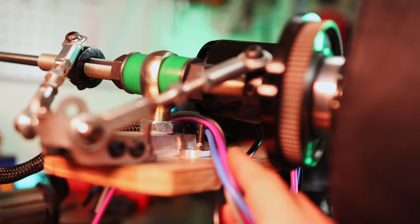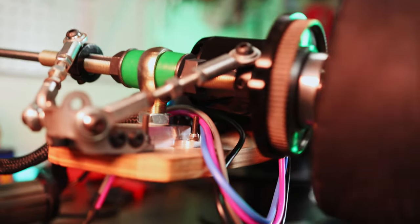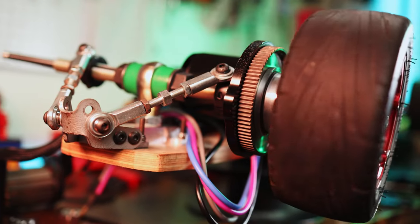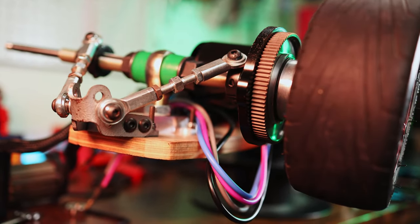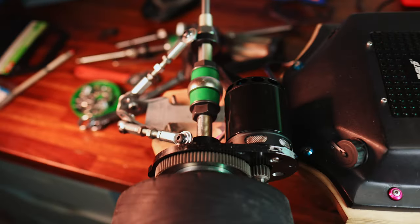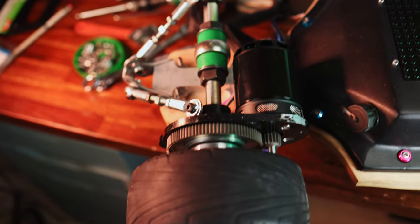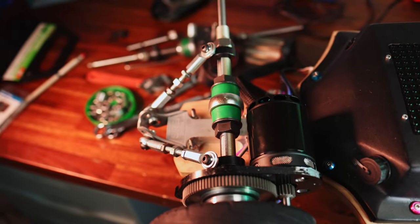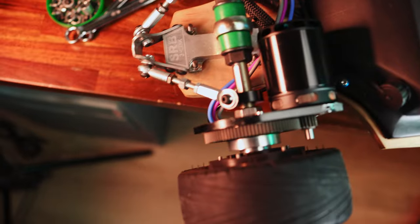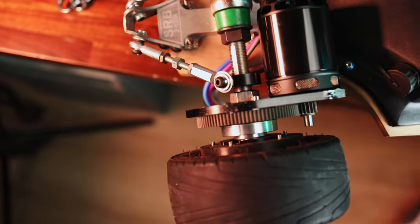It seems like the cables are even going to work out alright. I'm a little bit concerned about them getting this close to the motor, but I think with the right P-clamps and the right routing we'll be able to make it work out. I'm pretty excited about this. This did turn into a way longer project than I originally intended — I spent like two full afternoons on this thing.